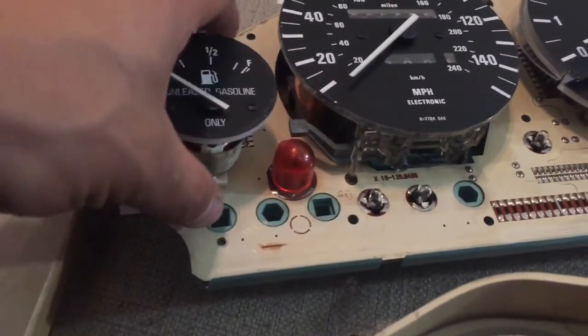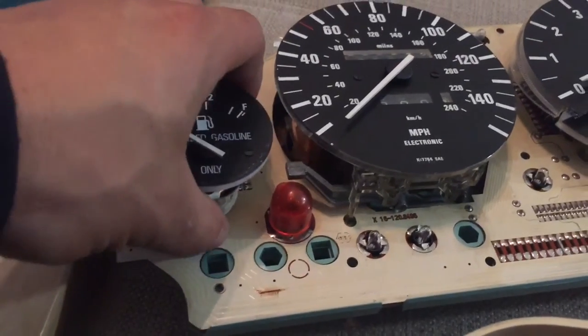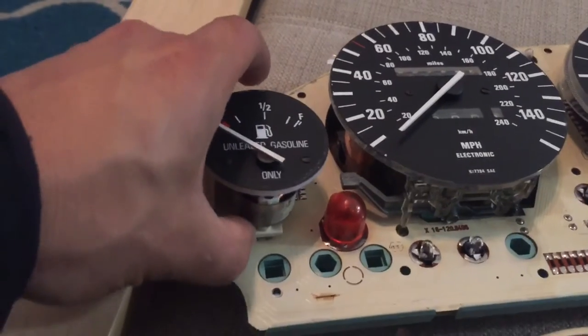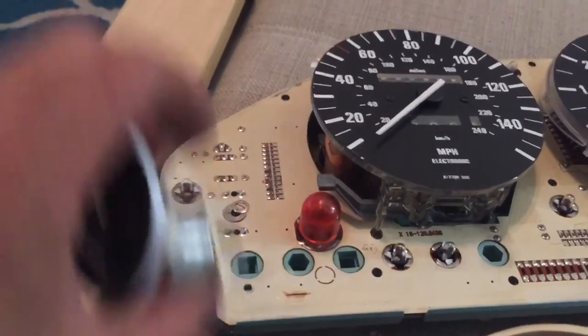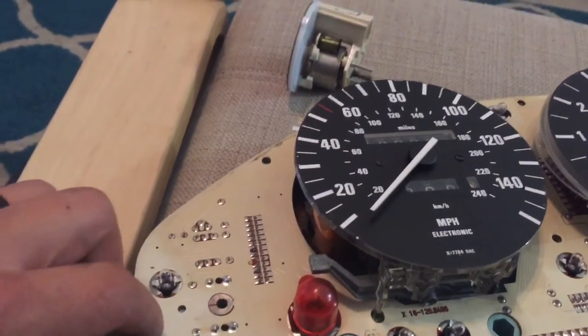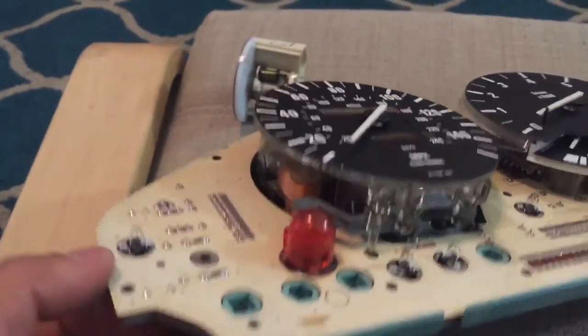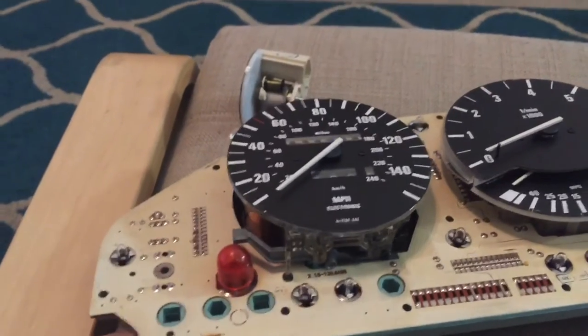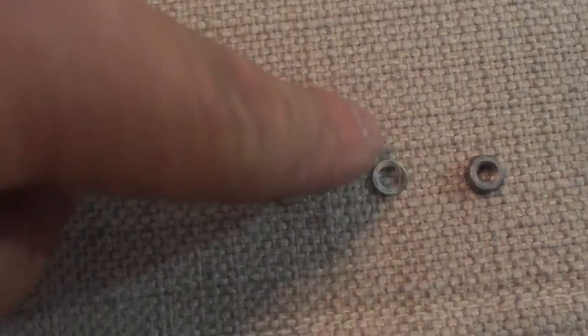Carefully with two hands wiggle the post out. You'll have a washer on this side of the circuit board and a washer at the bottom — make sure you're on a flat surface so the washer doesn't fall and get lost. The bigger washer goes on the bottom, the smaller washer on top, and this piece goes on the bottom on the other side as well.